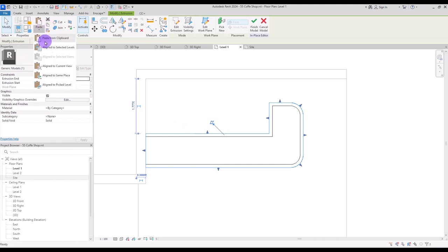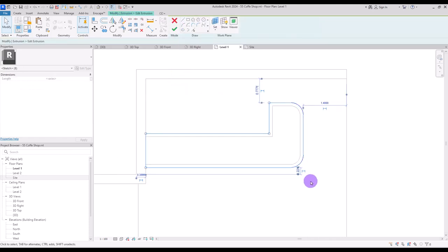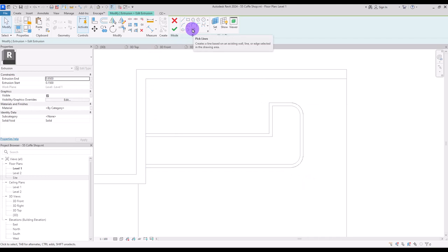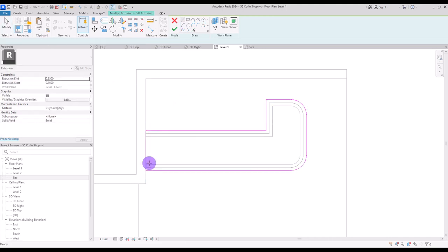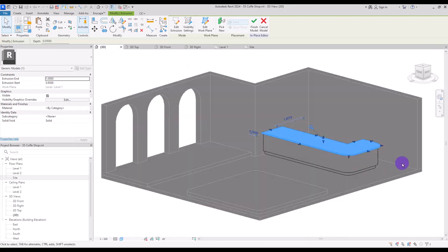Copy it again on the same place and go to its edit extrusion. Delete this line and create another one with this pick line and an offset of 10 centimeter around it. For this part change the extrusion end to one meter and the extrusion start to 95 centimeter. Let's go to 3D view and see how it looks.